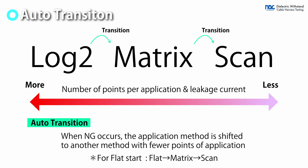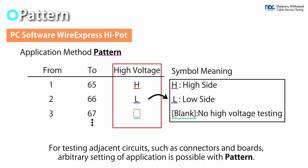Auto-transition mode is helpful in such cases. If the leakage current value exceeds the set value, the application method is automatically switched and the test continues. When adjacent circuits are fixed, such as connectors and boards, the test can be conducted by the requested application method.